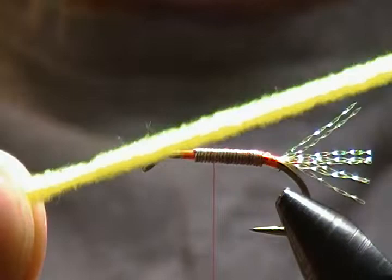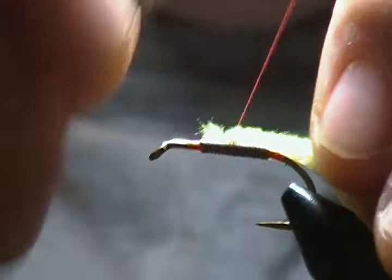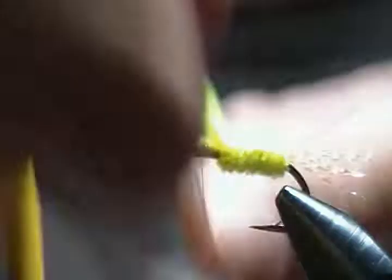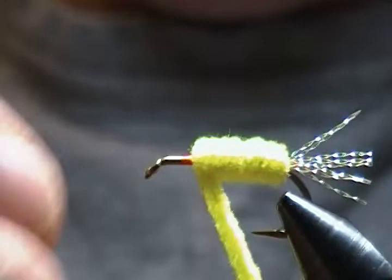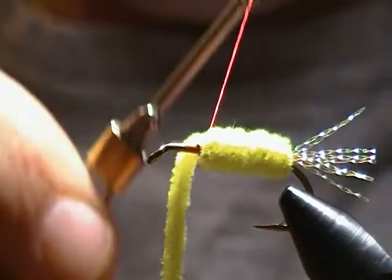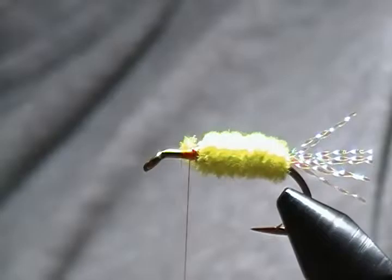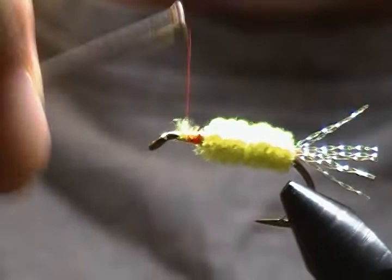I'm tying in chartreuse chenille. Simply catch it in on top with a pinch wrap, then wrap back to just in front of the tail. It's a very simple tie but they do catch fish. Wrap your chenille forward to where we stopped our thread — about three quarters of the way up the shank, though you can go halfway if you like depending on how much olive you want up front. Brighter colors work best; pink is also a good color. Snip that off and tie it down with lots of wraps.